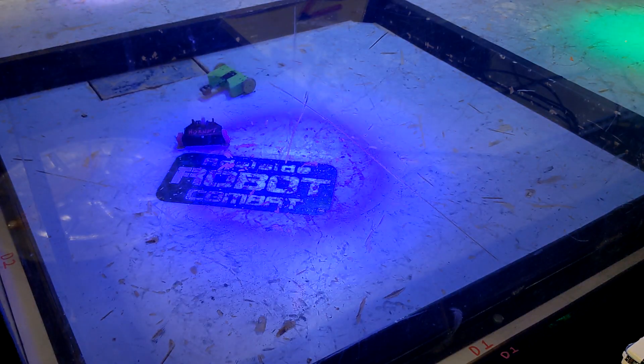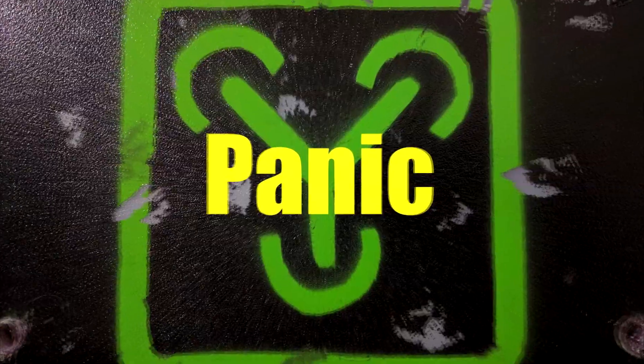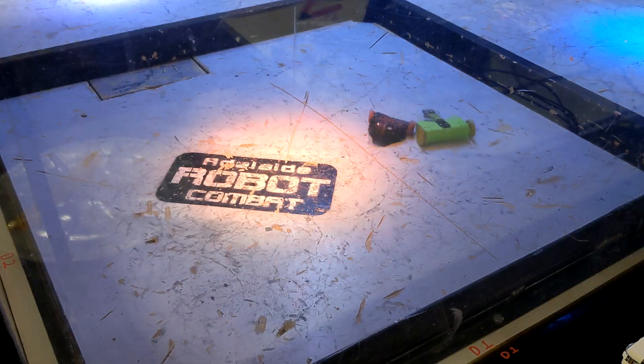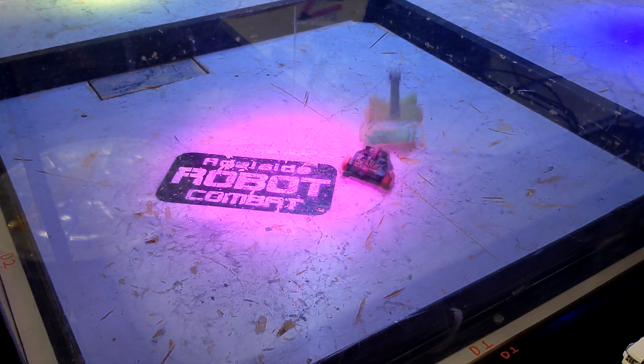The last time I fought Guesstimate, my 150-gram horizontal spinner, it broke. So today I want to try and build it indestructible. We're not going to get an indestructible robot, but we'll try and get something very close. The biggest thing I want to do is move the weapon off the motor so that the motor survives hits like the one that entirely destroyed the last version — because once Guesstimate doesn't have a weapon, it is a sitting duck in the arena.